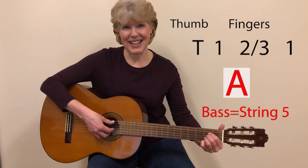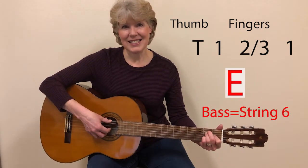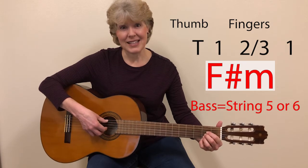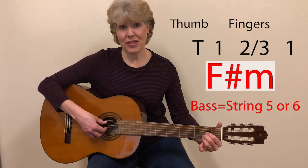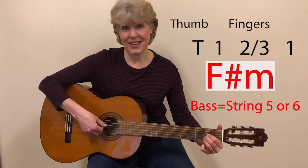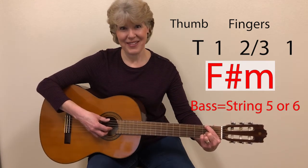The A chord will sound like this. E will sound like this. F sharp minor will sound like this — first the simplified version with fingers one, two, three, using the fifth string. And this is what it will sound like if we switch our fingering and use string six.